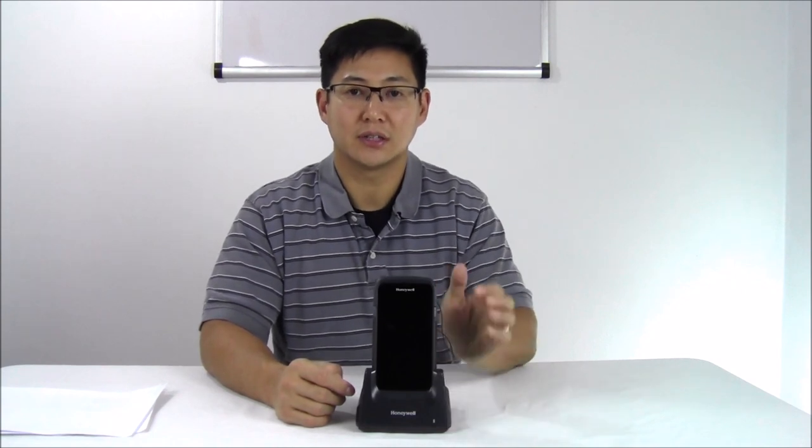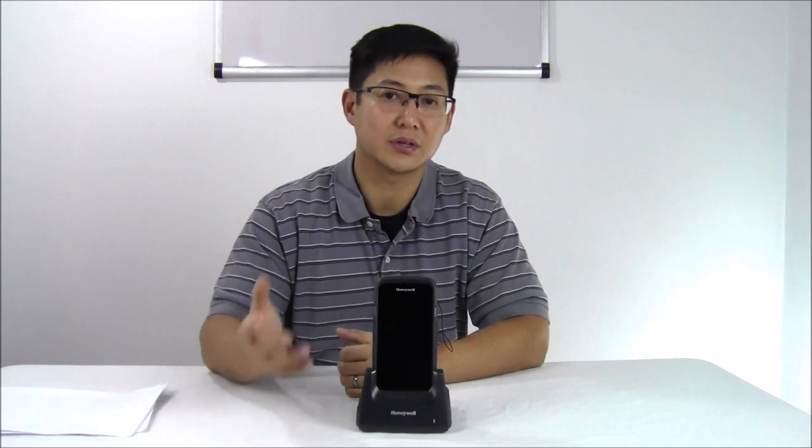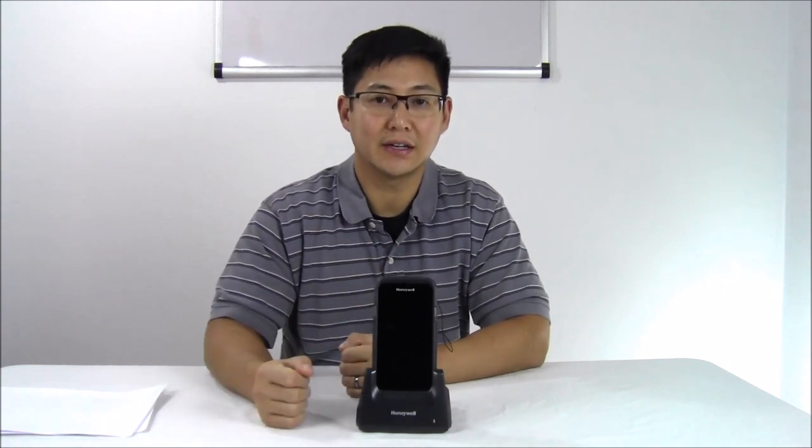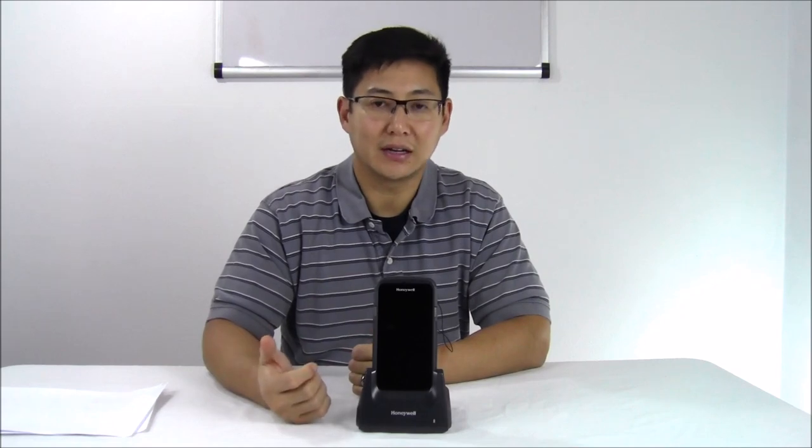The camera is also built in, so if you're going to be doing some kind of surveying or warranty work, you can scan the barcode of the item and then use the camera to document any kind of damage being done.